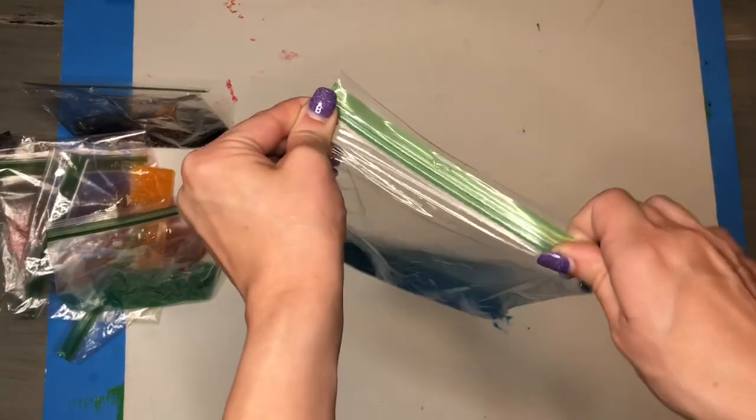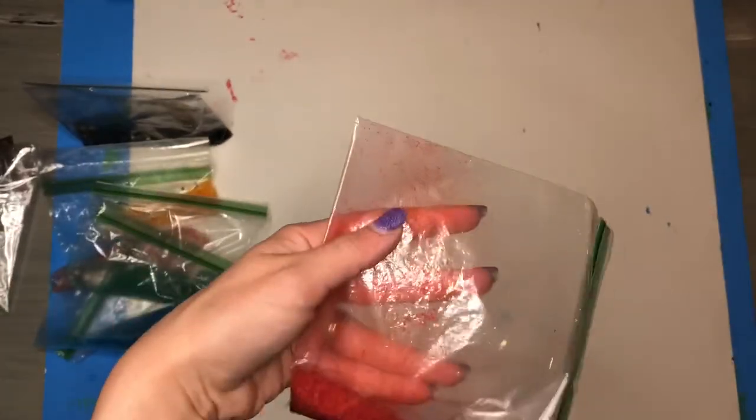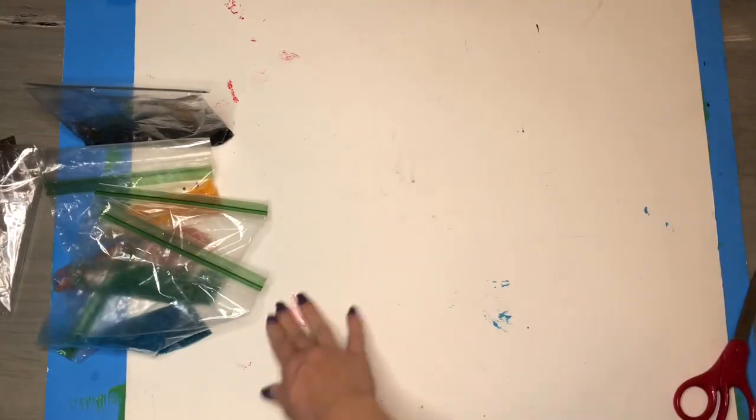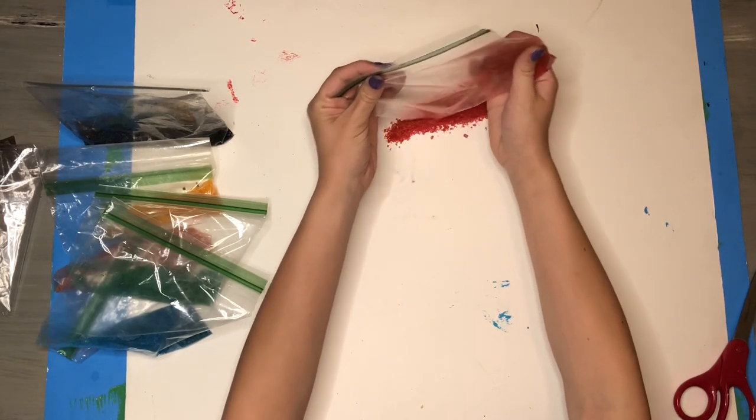I decided that the easiest way to make my crystal art would be to push all the crystals to the corner of the ziplock bag and use the other corner as the space where they would pour out. I cut that corner off with some scissors, and I was easily able to pour the crystals out of that corner and better control where they were landing.